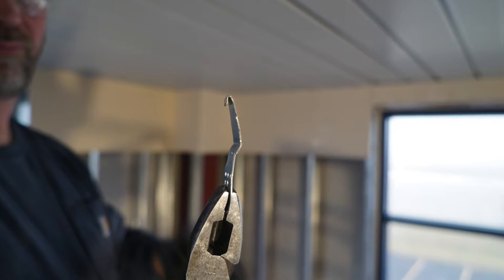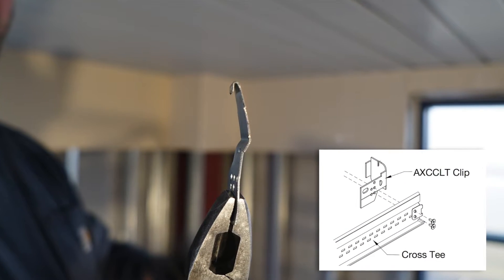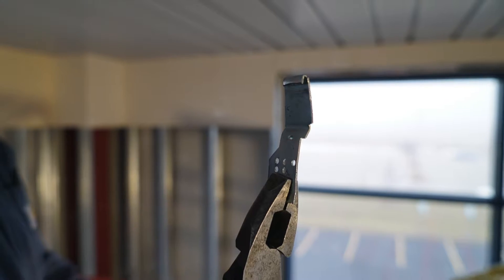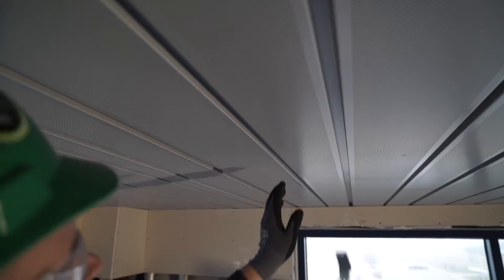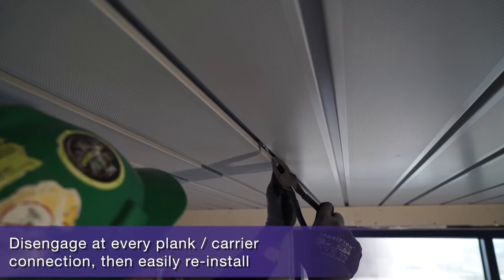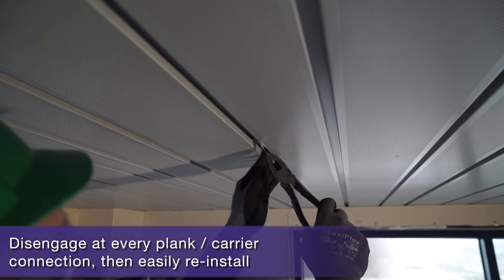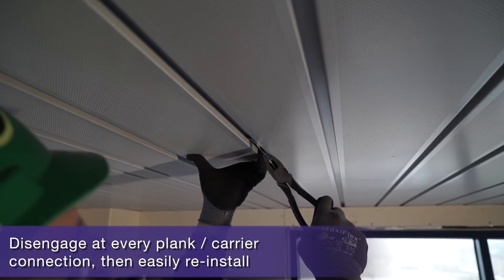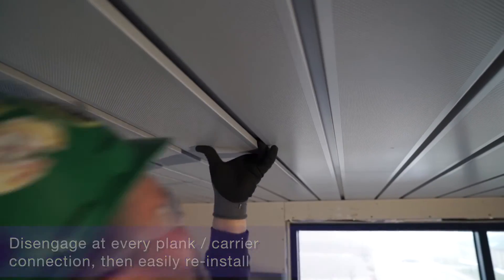Metalworks Linear is not an accessible system. That being said, if you don't have to regularly get up inside the ceiling and just have to remove a panel rarely, you can field modify a clip like we did with an Axiom AXCCLT clip. A piece of sheet metal with a fabricated hooked end and pliers will do the same job as well.